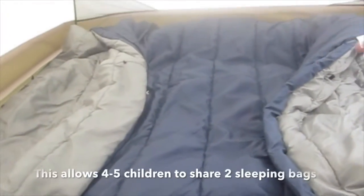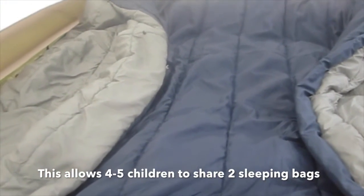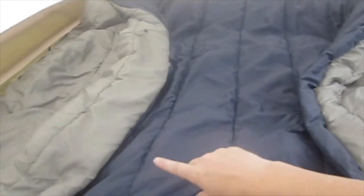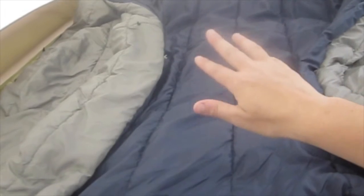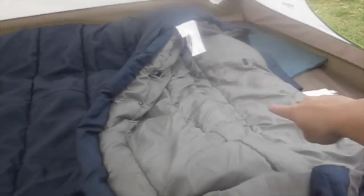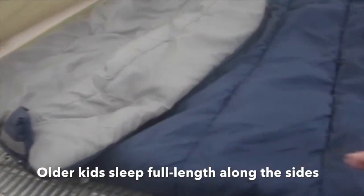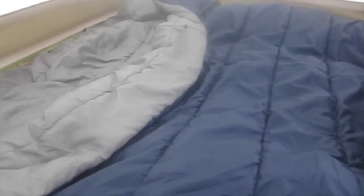What you end up with is a big pocket on this side and a pocket on this side. Kids can fit in — maybe two or three kids on each side depending on the ages. Our kids range in age from 14 down to our three-year-old. So we're putting five boys in this bag: two little ones here, a 12-year-old over there, an 8-year-old here, and a 14-year-old here. The big kids can stretch out along the zipper, and two little guys can fit on their side — five kids in two adult sleeping bags.